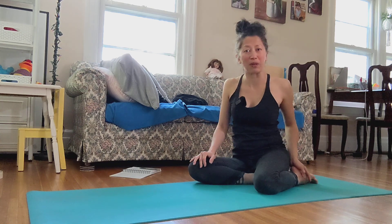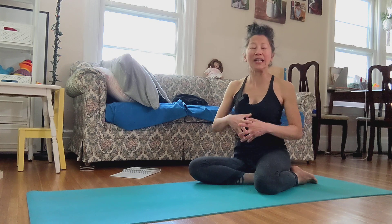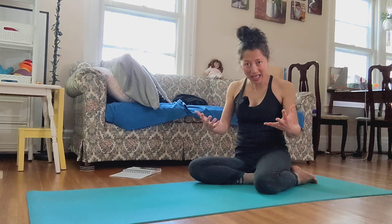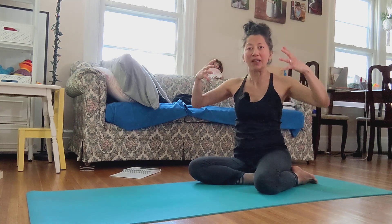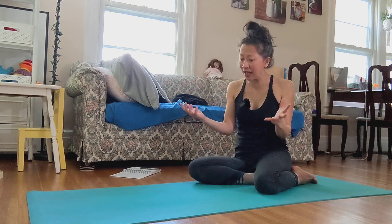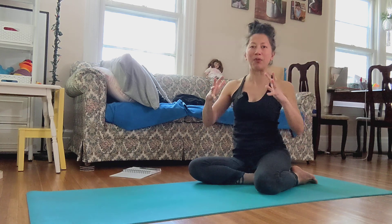So let's say we hold it for three breaths. Instead, I hope next time, instead of just holding the pose still, you breathe and let your body be kind of breathed by the breath. Or you can look at it like: I am dancing with my breath, I am pulsating with my breath.